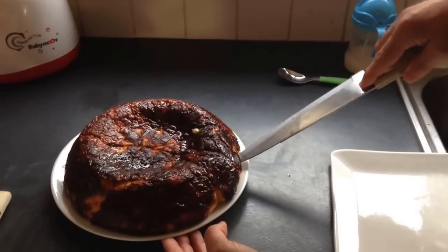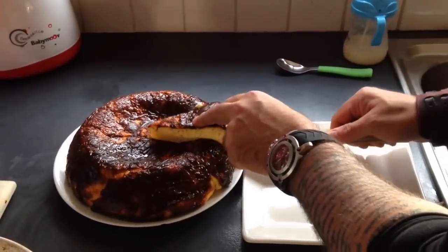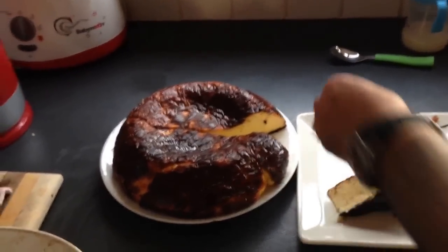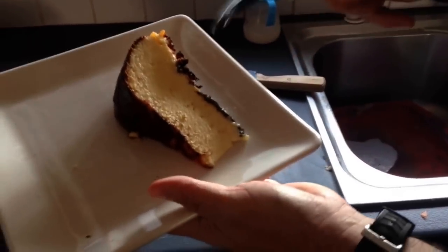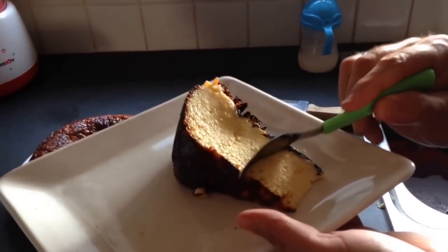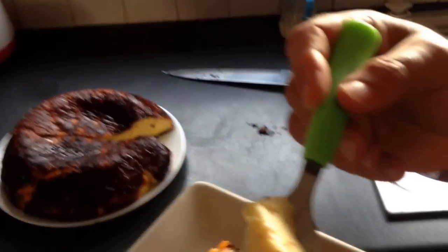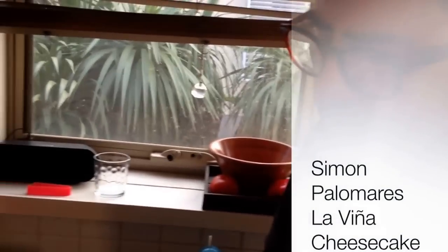There — the caramelized top. Because it's from the sugar, you've got this caramelized top there. That's what it looks like. And you've got hot creme caramel — hot cheesecake. Look how soft it is. Cheesecake from La Vigna in San Sebastian. You'll never make another cheesecake again.